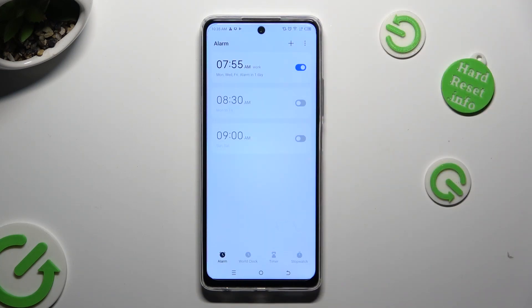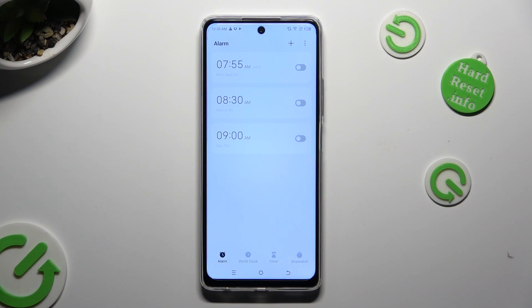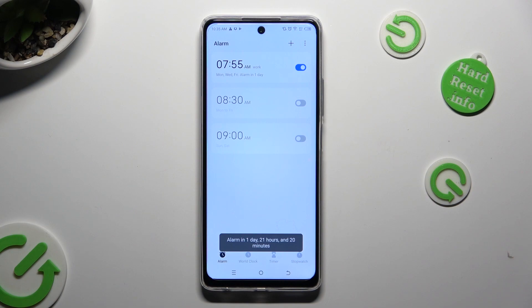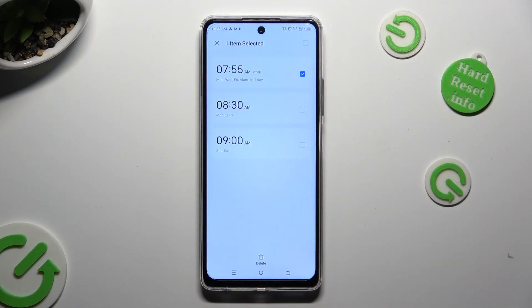You can always switch off your alarm completely by tapping on the switcher next to it, then turn it back on the same way. If you wish to delete your alarm completely, just hold it and tap on the delete option at the bottom. Confirm your choice in the pop-up, and as you can see, my alarm was successfully removed.